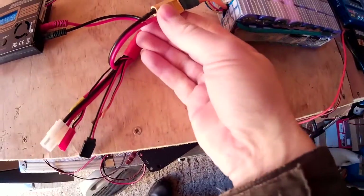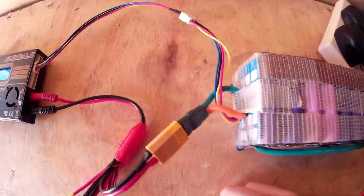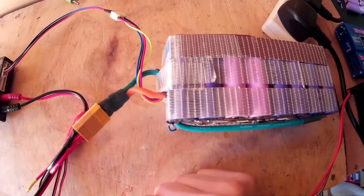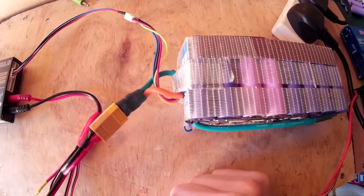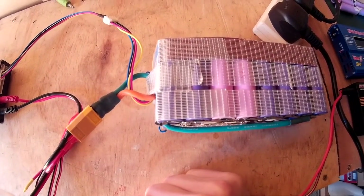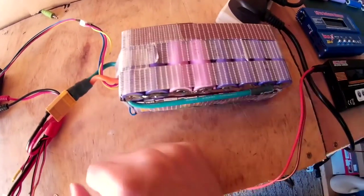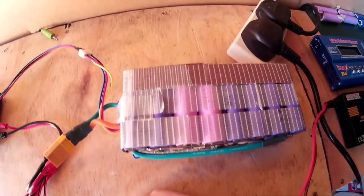You've got the main connection on the battery, and then the balance connector. You do need to balance these batteries probably every 5 to 10 charges. I usually do it about every 5 charges, because they can get out of balance quite quickly sometimes.